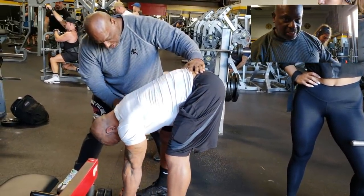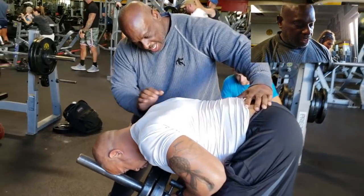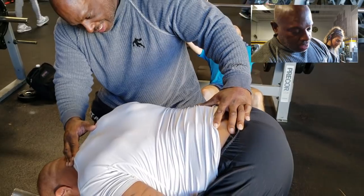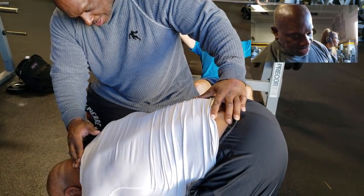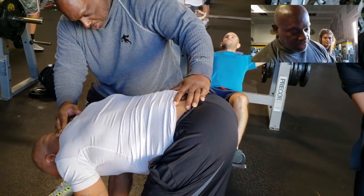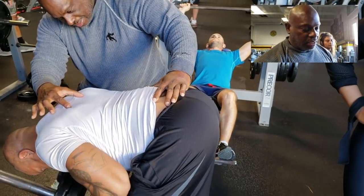Here's the free-weight variation of the turtle back T-bar row. Old-school style — hips above the shoulders — pulling through with the elbows, once again targeting the traps, rhomboids, and upper lats for upper back thickness. That's the turtle back T.